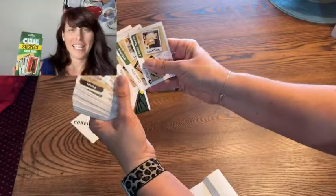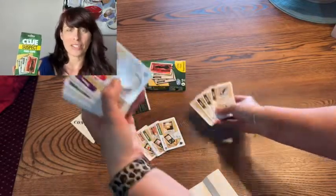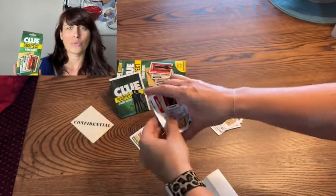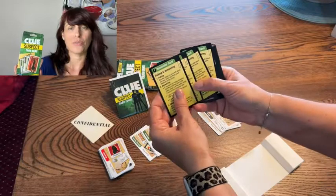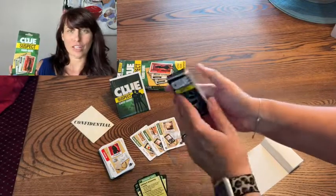That's why I really love this Clue Suspect card game. It's everything you love about Clue, but in a smaller, more portable style. It comes with everything you need to play — really clear directions, the same suspect and weapon cards and room cards that you're used to in the traditional board game, and that's all you need to play this version of Clue.